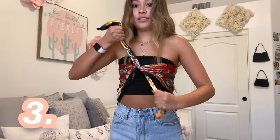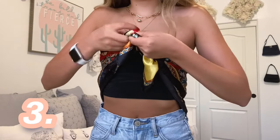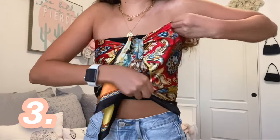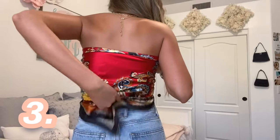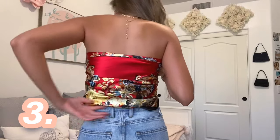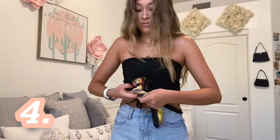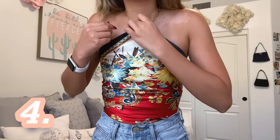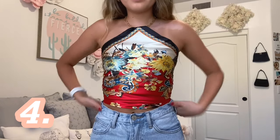I folded the scarf diagonally, then put it around my back and then double knotted it in the front. You can also tuck in the back for a more clean look. Take the scarf diagonally again and then double knot it around your hips, twisting it around and pulling the top up to your chest. Then tuck the top of it into a chain necklace and you can tape it or safety pin it.